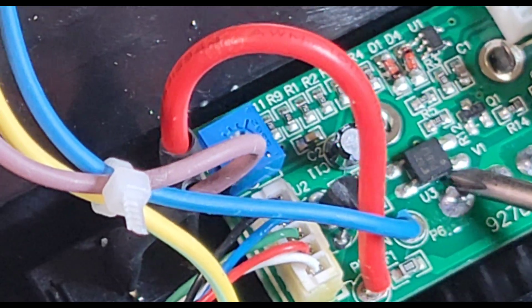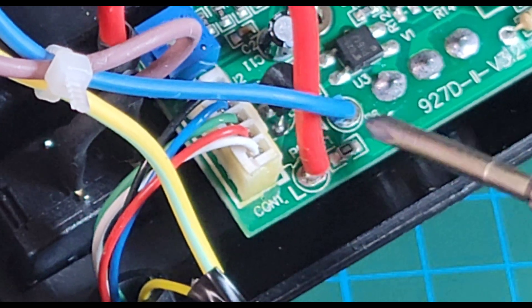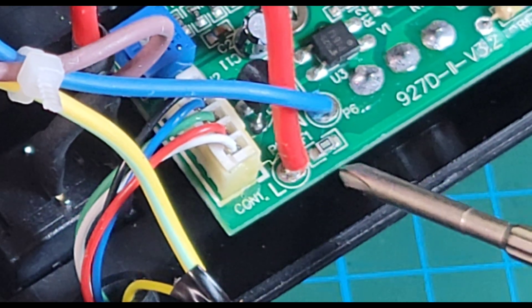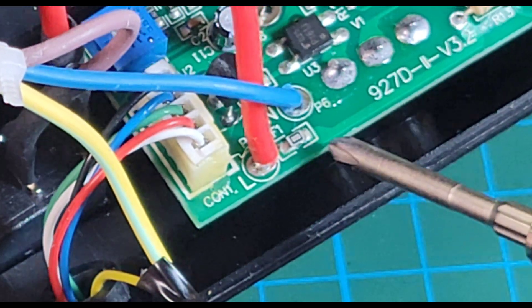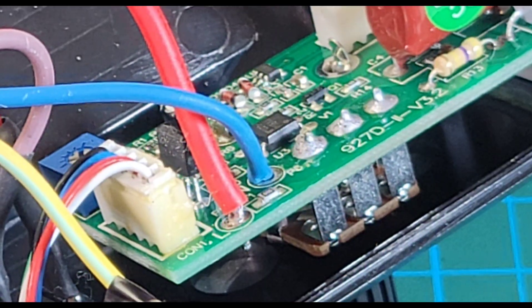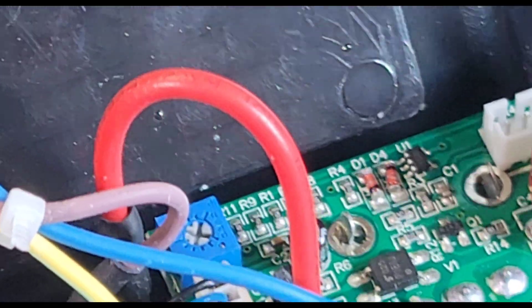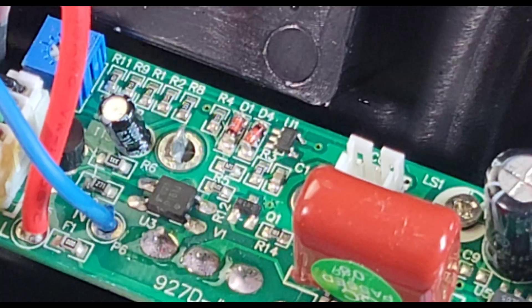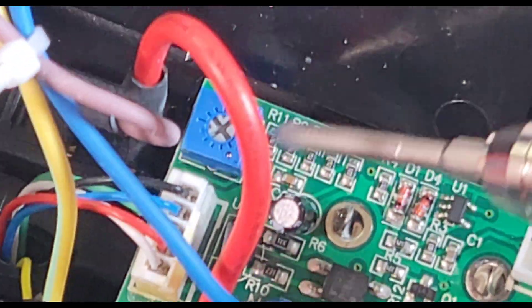Moving more to the left here, we've got a triac — it's a photo triac. Over here is a tiny, tiny little SMD fuse. So we're going from a good old classic pigtail — now they're giving us this cheesy little SMD fuse. Underneath we have our variable rheostat. The board is marked 927D2 version 3.2 — you'd think they would have got it right after three revisions. And it looks like we have some sort of a calibration pot over here as well, marked V2.